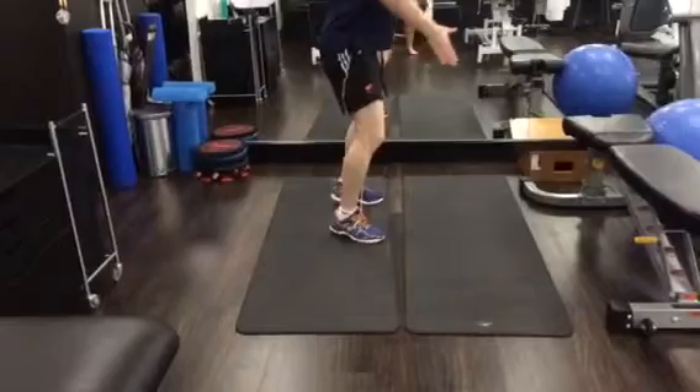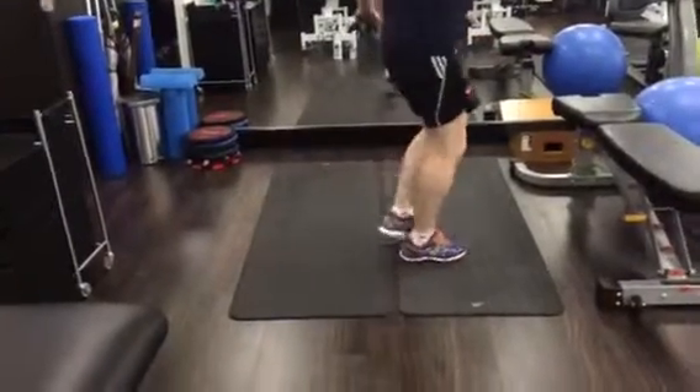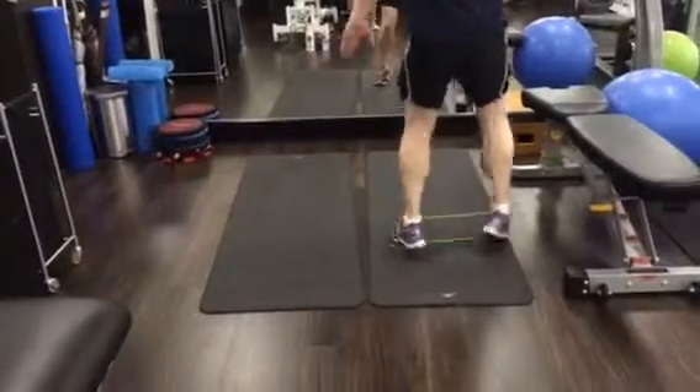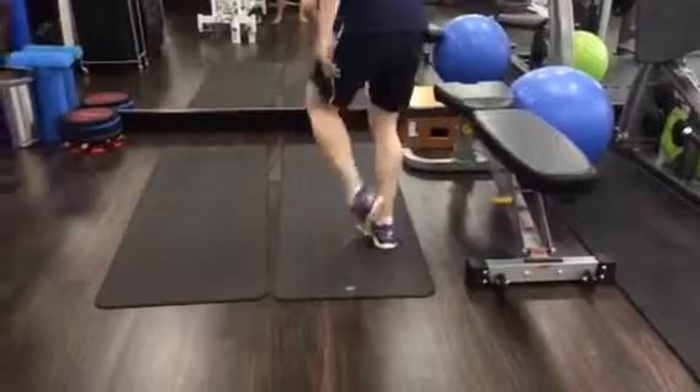Don't let the feet come too close together — going to stay on your toes. Down the track, I'm happy for you to start doing this, but you're not ready for this yet because it's hurting too much on the inside of the knee.